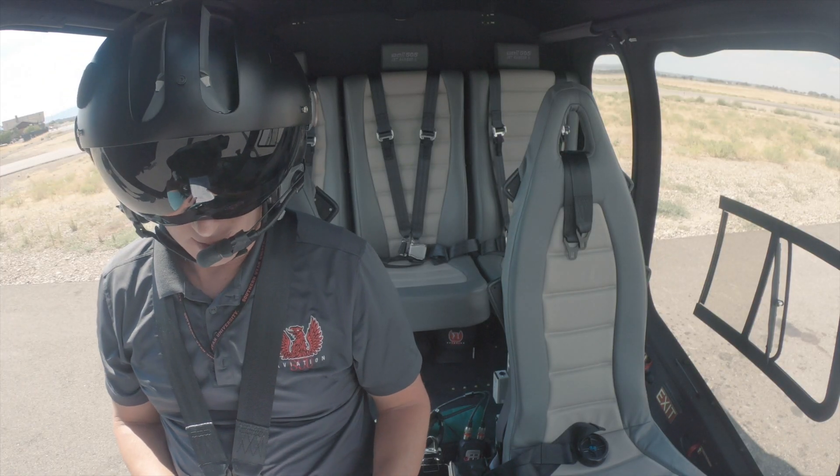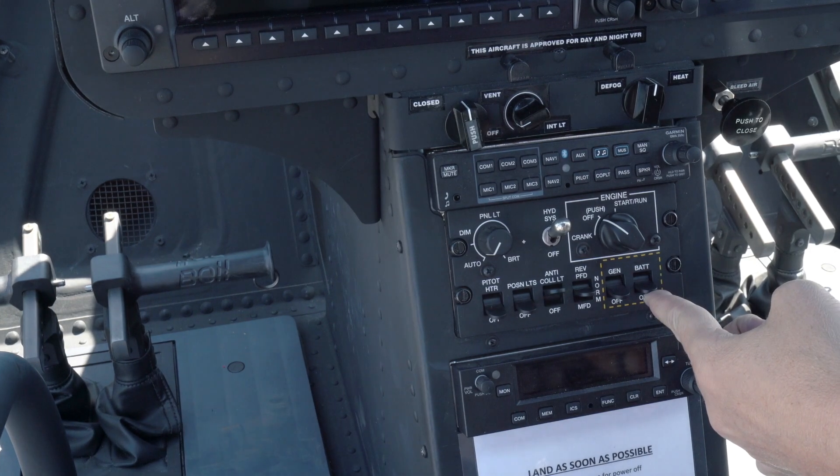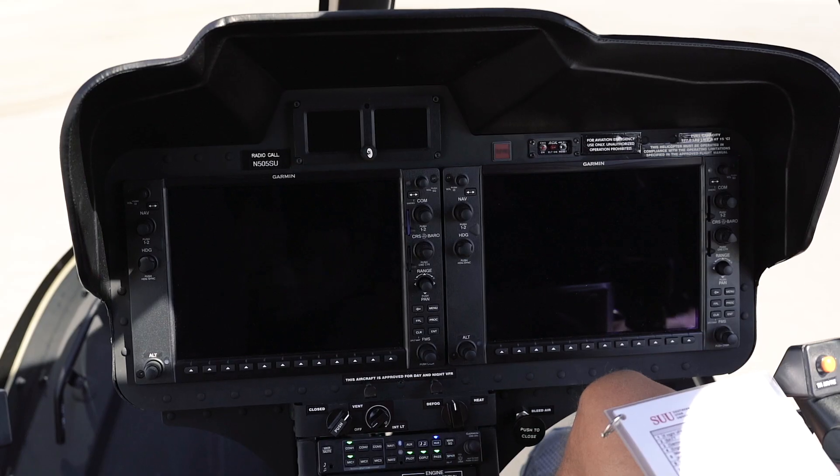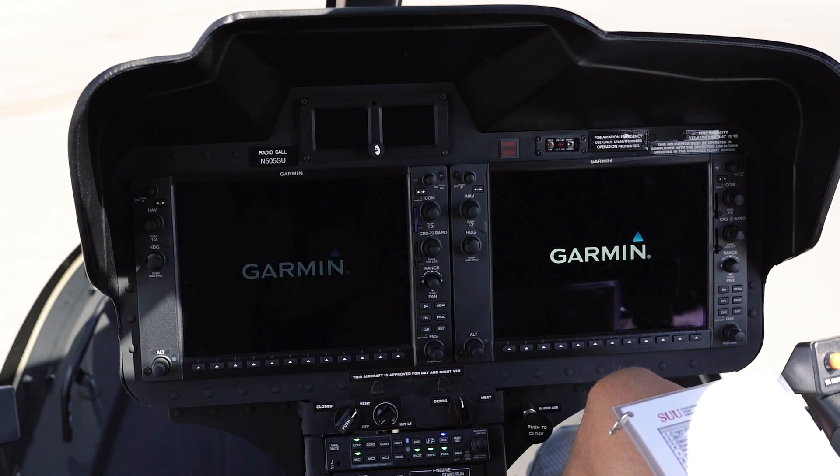We're gonna walk through our pre-start checklist. We're gonna start out with our battery coming on, and when our battery comes on we're gonna wait for our Garmin avionics to start up on this G1000.